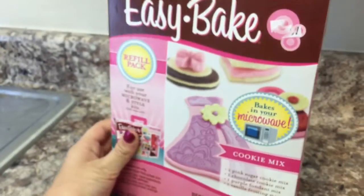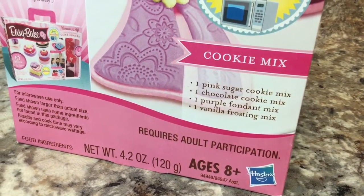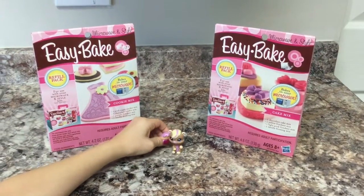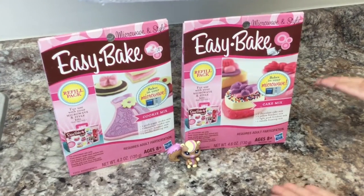The other kit has a pink sugar cookie mix, chocolate cookie mix, purple fondant mix, and vanilla frosting mix. Let's get started with these yummy treats! The first one we're going to try is the cake mix one.